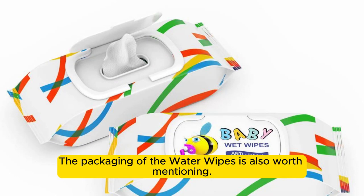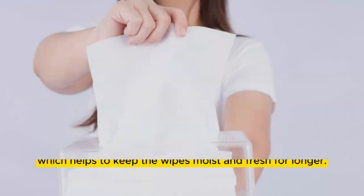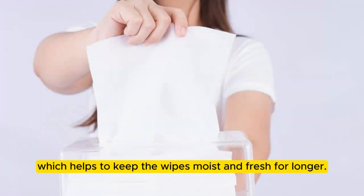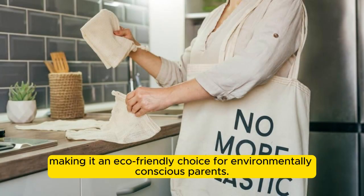The packaging of the Water Wipes is also worth mentioning. They come in a resealable pack, which helps to keep the wipes moist and fresh for longer. Plus, the packaging is plastic-free, making it an eco-friendly choice for environmentally conscious parents.